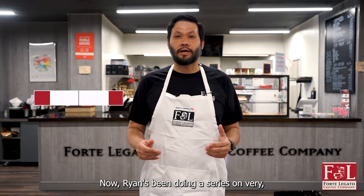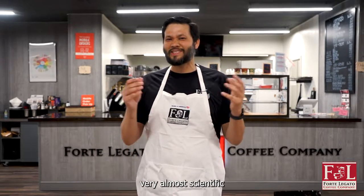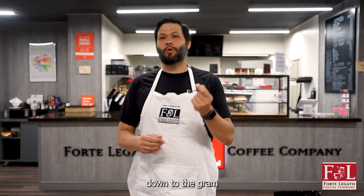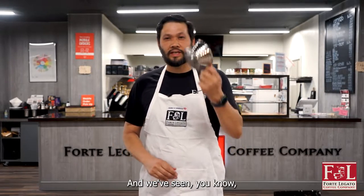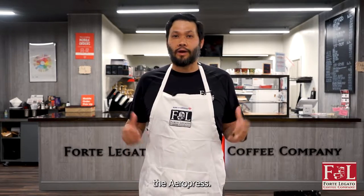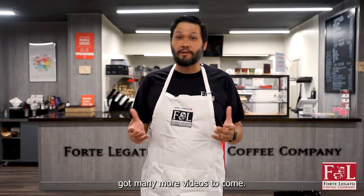Ryan's been doing a series on very, very almost scientific down to the gram, or even decimal of a gram, in order to brew coffees. And we've seen things like the Kalita Wave, the Hario V60, the Aeropress, and of course we've got many more videos to come.